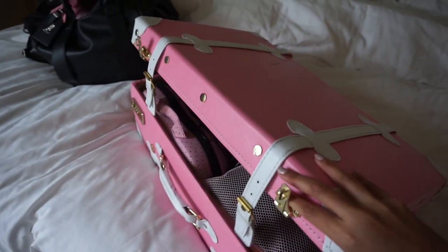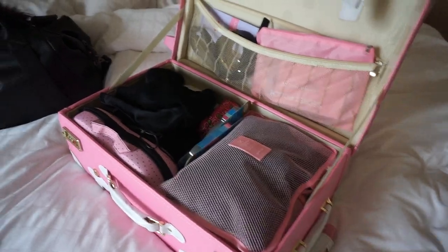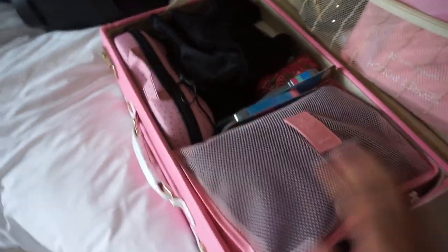I'm going to start out by showing you guys some of the organizers that I'm going to be using, and these are so cute, you guys. In my past packing videos, I've shown you guys how I like to pack with packing cubes. It helps me contain everything, categorize everything, and because of that, I can put all my stuff into my carry-on bag and I don't have to check bags, which I love. I like knowing where all my stuff is and knowing that it's safe and right next to me. These are the packing cubes I'm going to be using — and they are pink, you guys! Look how cute they are!